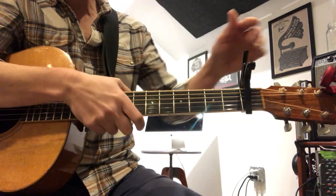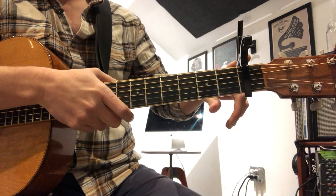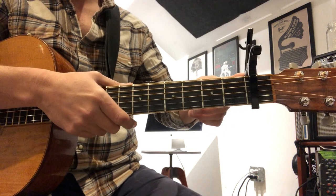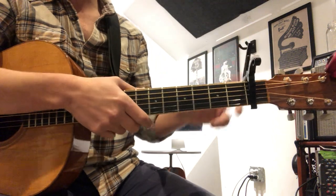Order a capo — C-A-P-O — and the brand is Kaiser, K-Y-S-E-R. Get a bright color so you can distinguish it from the others. Do not get the cheap one. They suck.